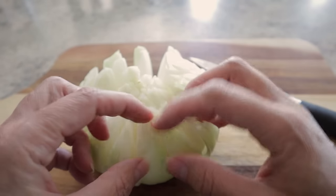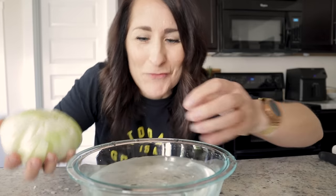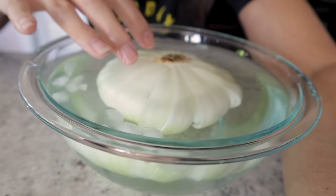Separate those out to make sure everything is cut through — and isn't that beautiful? I've got a bowl of ice water here. I'm going to soak my onion with it resting upside down. This is going to help it blossom a little bit better. I'm going to let it soak while I make up my dredge.